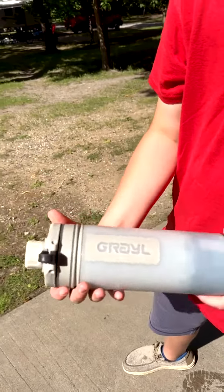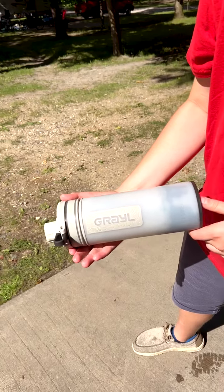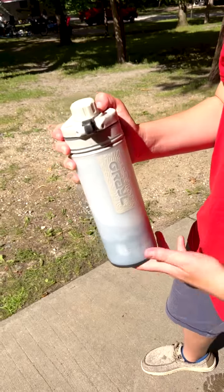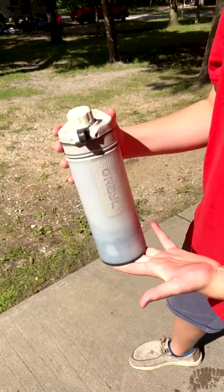The Geopress from Grayl has saved us money. After one more camping trip it'll probably have paid for itself, but more importantly, it's kept a lot of plastic bottles out of the landfill, which is really important to us. So check it out — link in the description below.